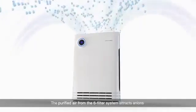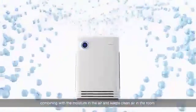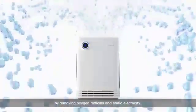The purified air from the 6-filter system attracts anions, combining with the moisture in the air and keeps clean air in the room, by removing oxygen radicals and static electricity.